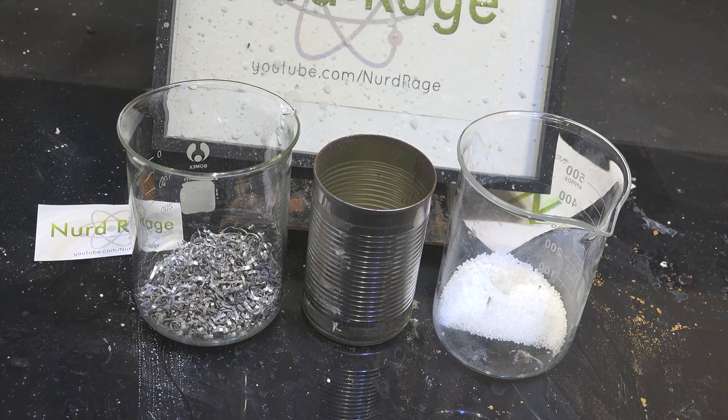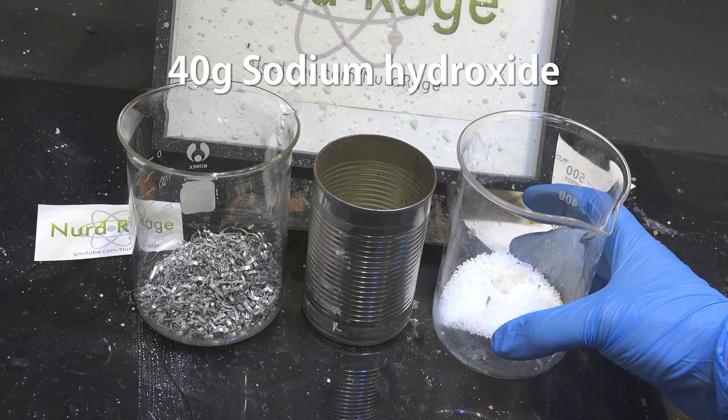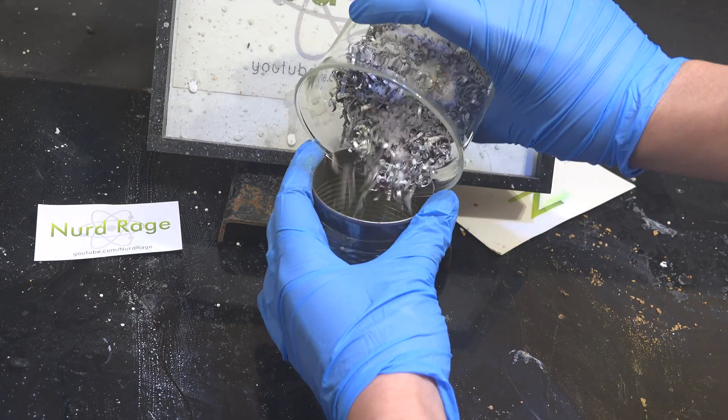Now we're also going to need 40g of sodium hydroxide. This is available as drain cleaner. Thoroughly mix the two chemicals and add them to the steel container.